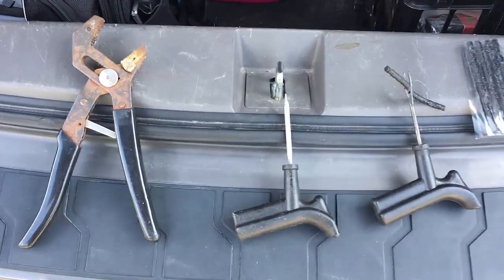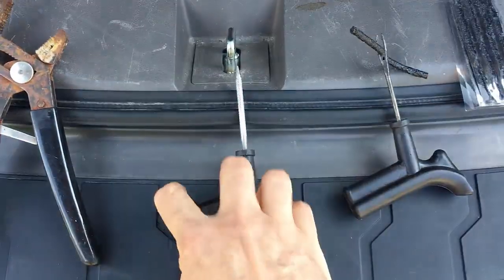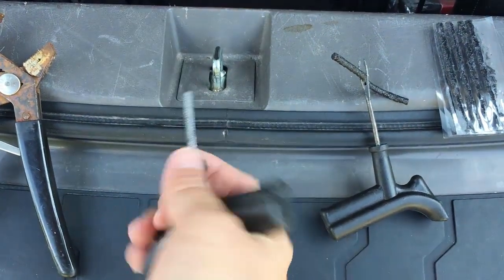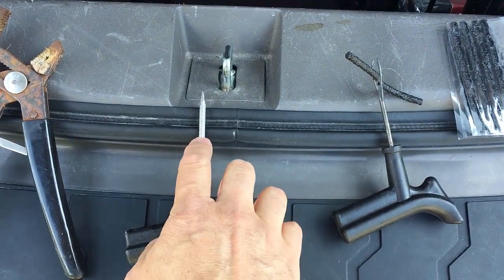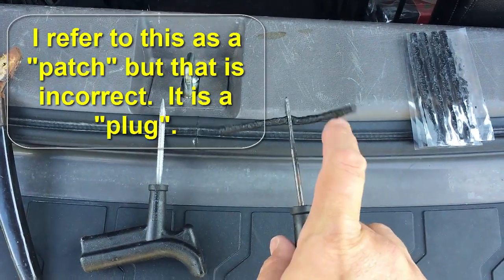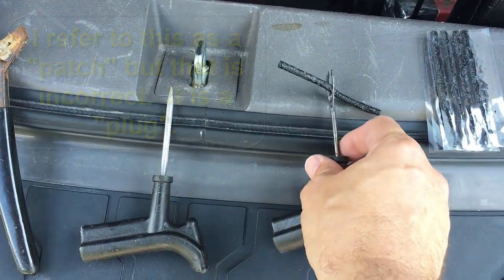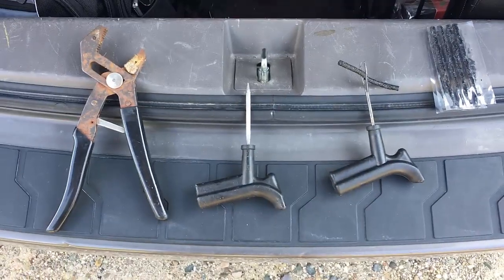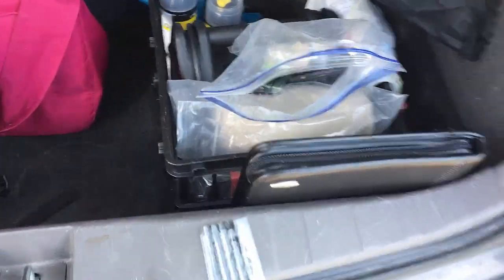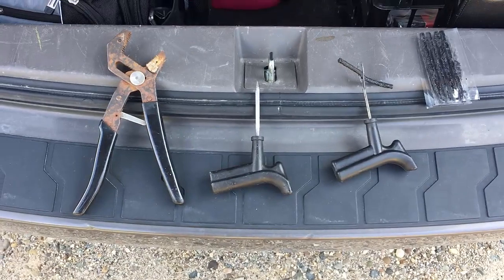I've got my tools ready to do the plug. I'm going to pull out the nail with the pliers and then stick the reamer in. This is kind of a round file that allows you to roughen up the rubber, make it a little scored on the side so that the patch takes. And then this is the patch and the fork tool that's used to push it into the tire. If all goes well I'll be able to do this without deflating the tire. I can always pump it back up with my DeHard battery pack that I always have with me, but let's try it and see if it works.